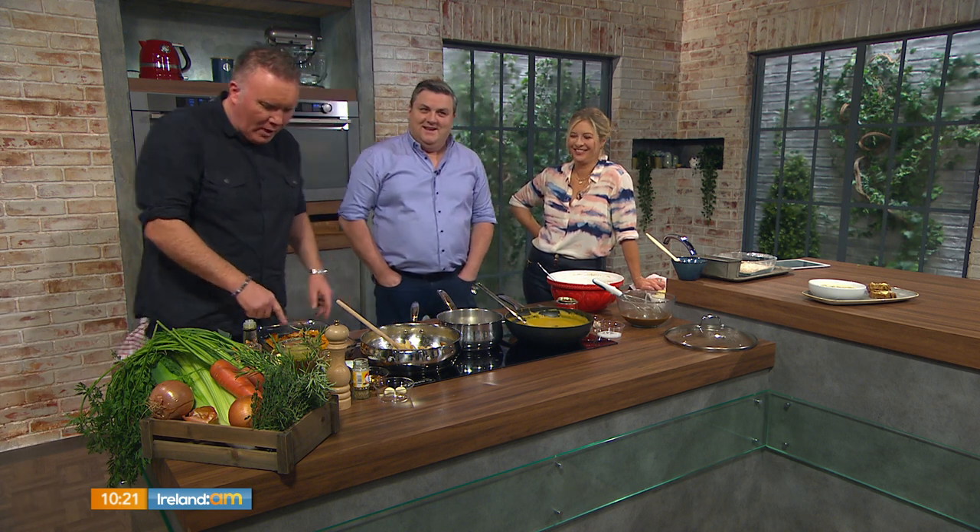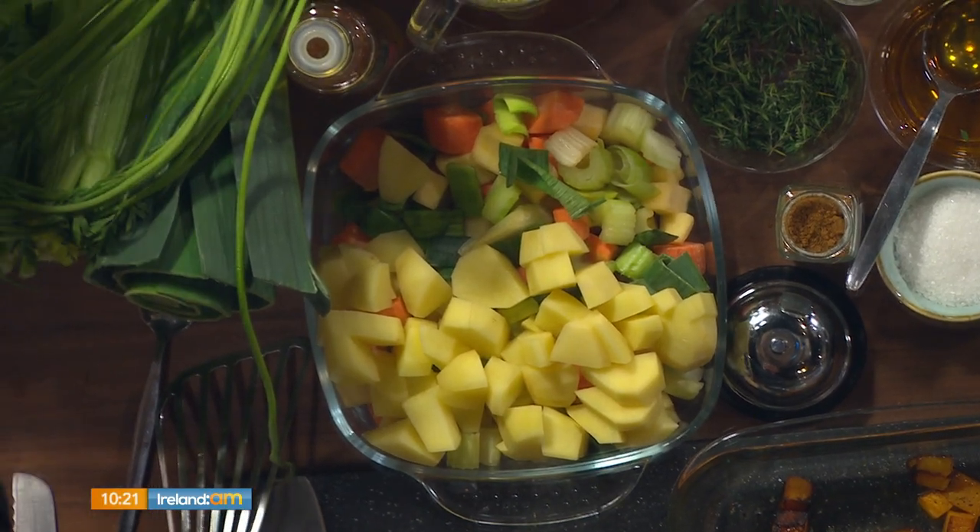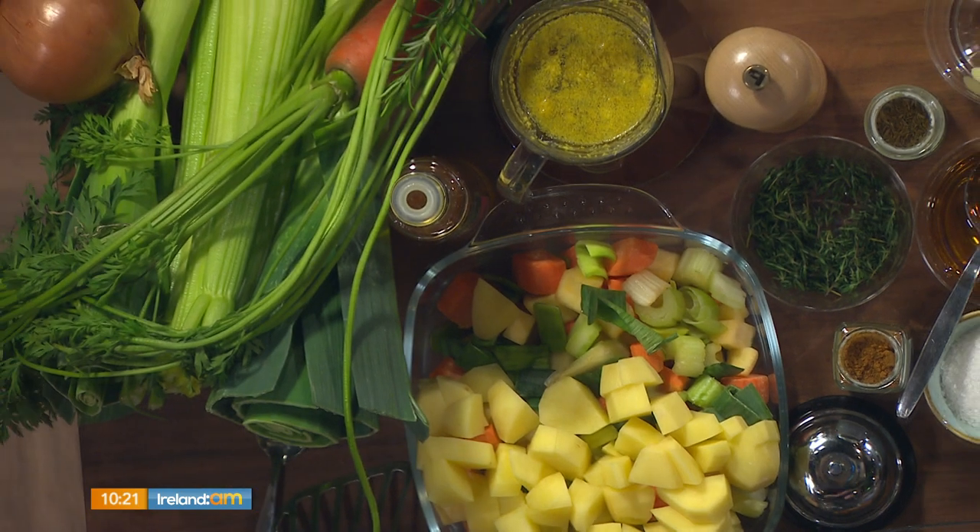What we need for the soup: we need some butternut squash, and we need a soup base. We call it a soup base — with leeks, celery. We've got some veg, leeks, celery, carrots. Look at those carrots. Little fringe on them and everything. And if you don't like celery, just leave it out.